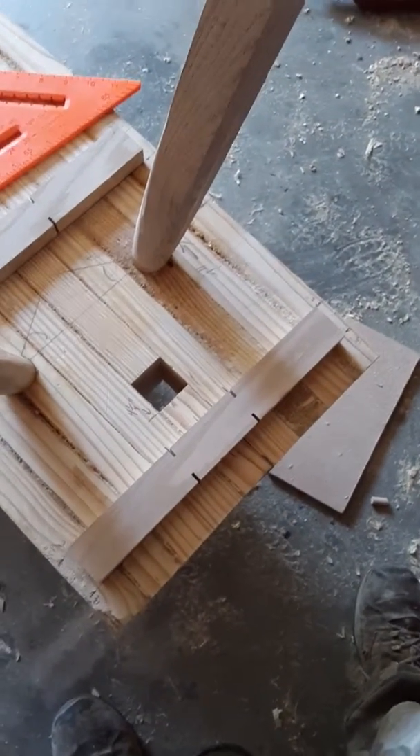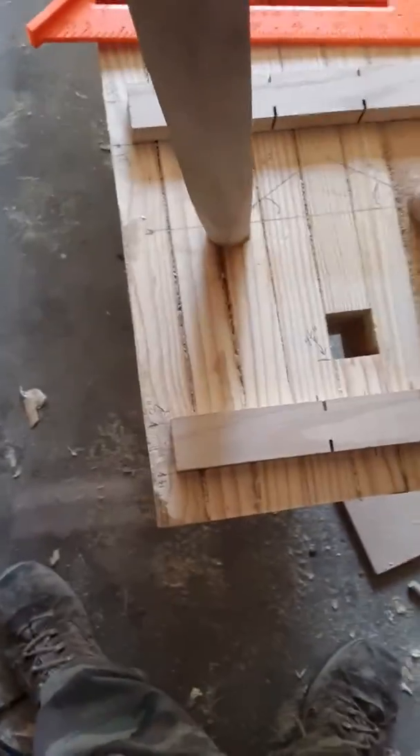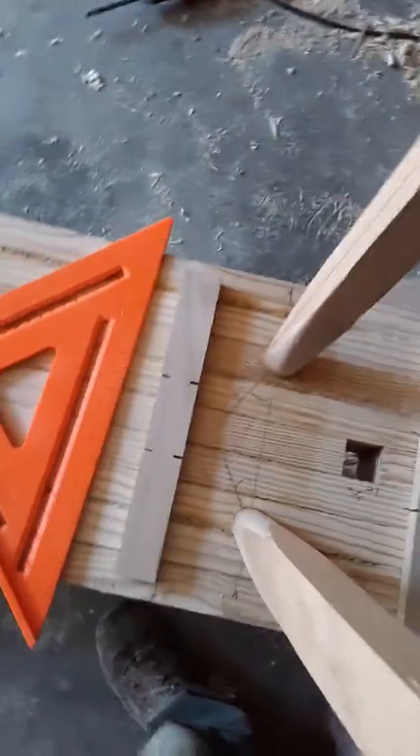So four and a half inches of taper is going to occur on either side, and it gives it all the way across the bench with enough meat to bite into so that it won't split. Say a prayer — hope this works.